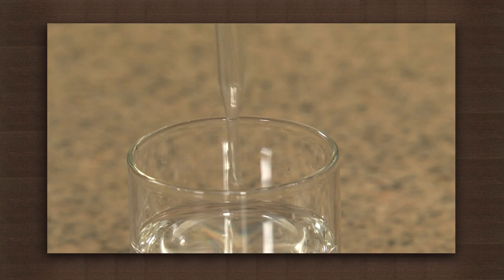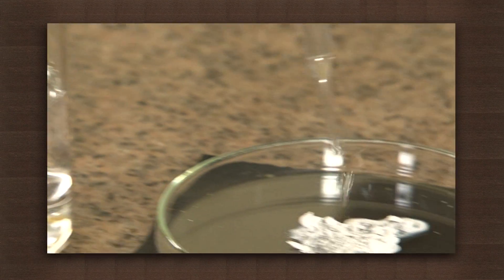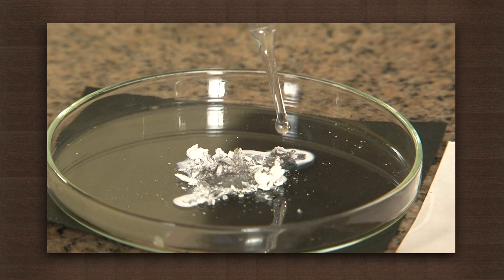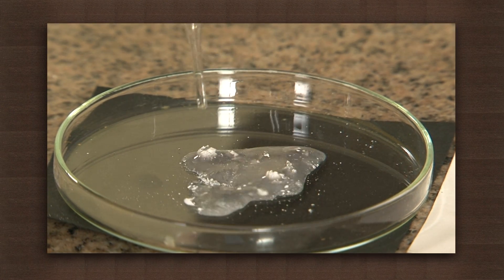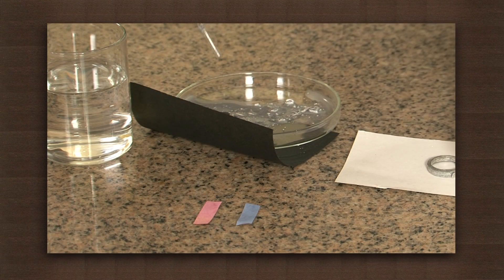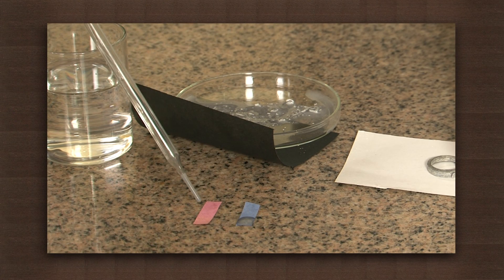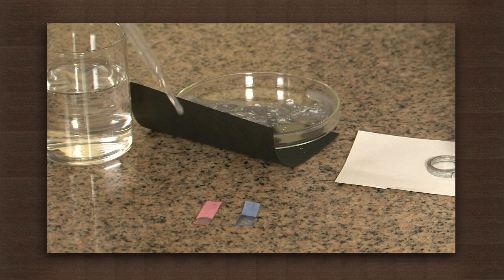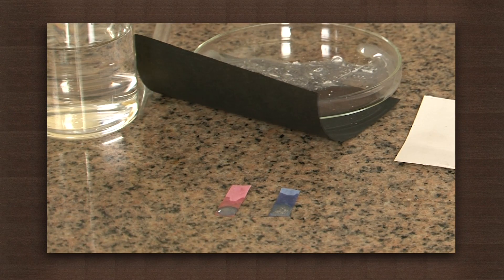Collect the powder in a petri dish and dissolve it in water. Take a drop of this solution and place it on the red and blue litmus papers. Observe the change in the color of the litmus papers. We observe that red litmus turns blue while blue litmus remains the same.